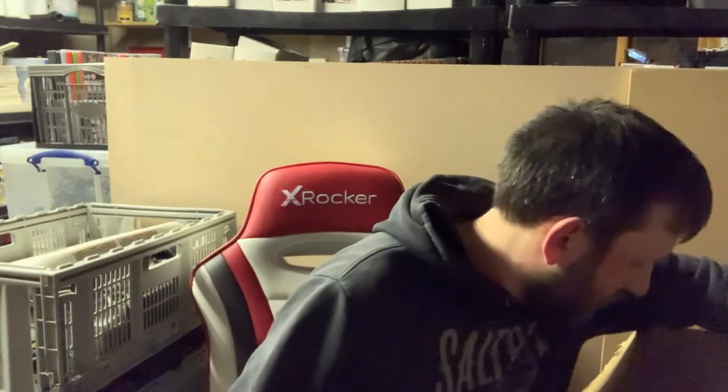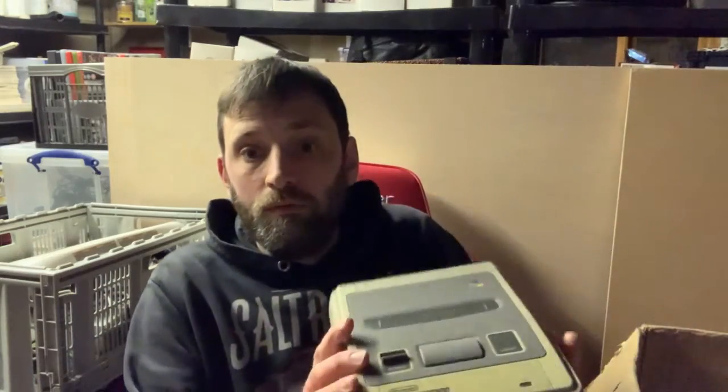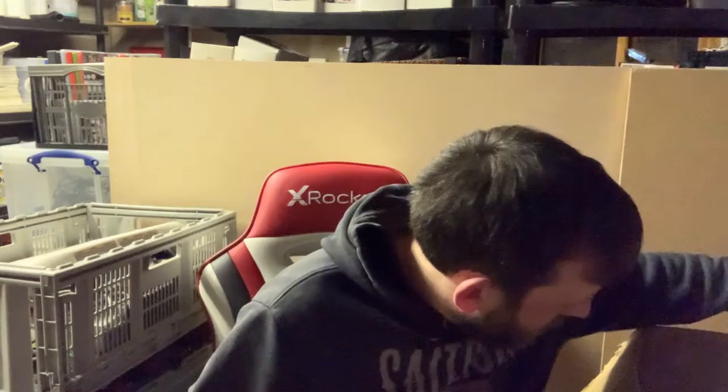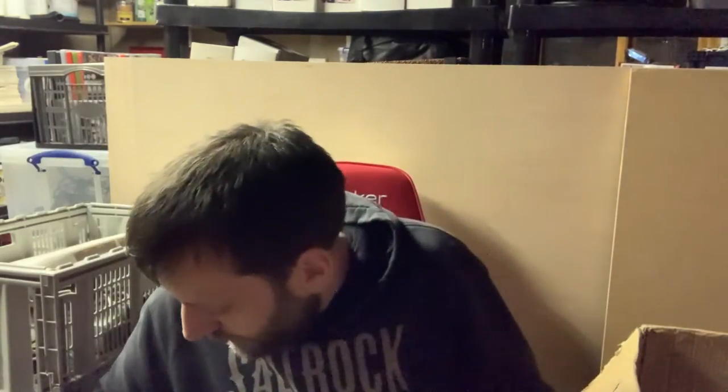Another N64 controller in there too. Next system: Super Nintendo. It's a little yellowed but nothing you wouldn't expect for something that's been in a loft for god knows how long or a system of this age. No real scratches, a couple of scuffs, but it looks in really good condition and again powers up absolutely fine. Let's get the boring stuff out of the way — a whole bunch of cables: power, RF, and various video cables.